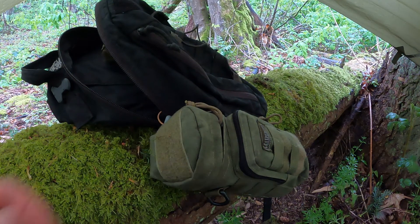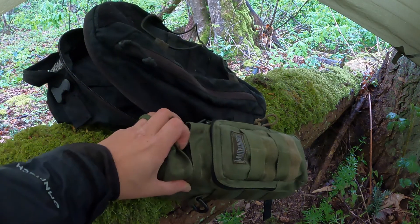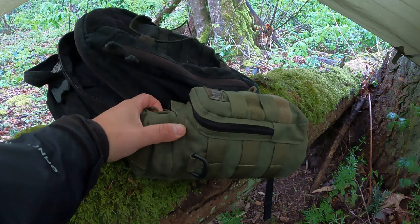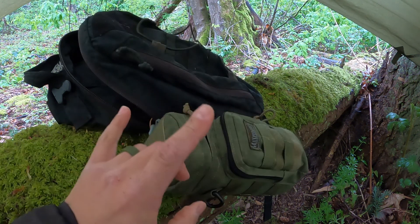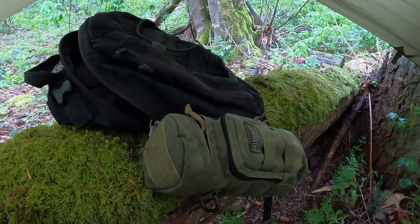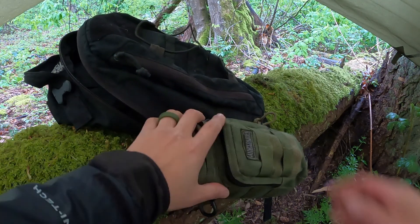Alright, so we're gonna start with talking about my brew kit here. This is an older Maxpedition bottle holder. They make two different sizes, or at least they used to. This is the smaller of the two. It basically has two compartments — one just for a water bottle and it will hold a standard size Nalgene, and then there's an outer pocket here.